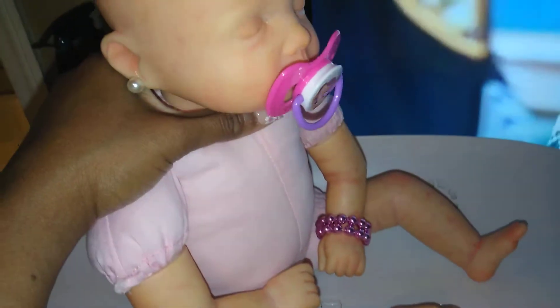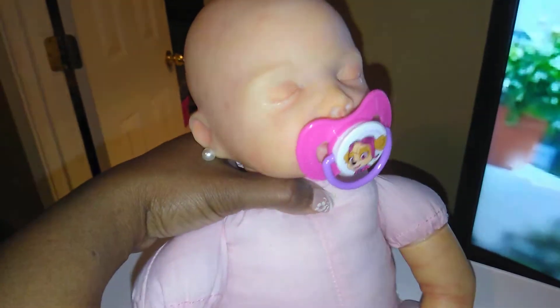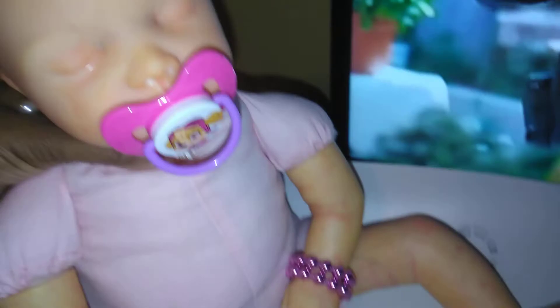Now she can sit up. She's still super floppy, which I love. She has her magnetic pacifier. She looks adorable. It's a little crooked — oh, that's just the way it was turned. Okay, it's straight now, just the way I had it turned.